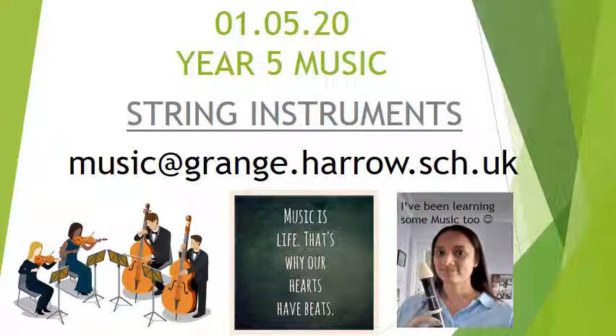Hi Grange, it's Miss Shah again and today I'm going to guide you through a music lesson. Your music teachers Mrs Heberfield and Miss McKay have been in touch and I'm going to share some of their messages with you as well. Our focus today is string instruments.